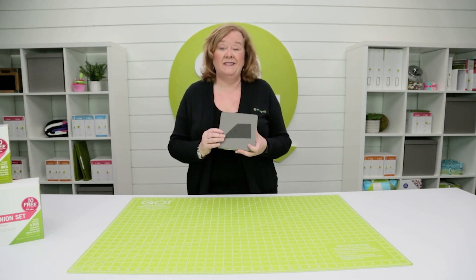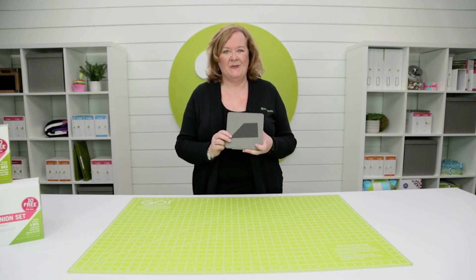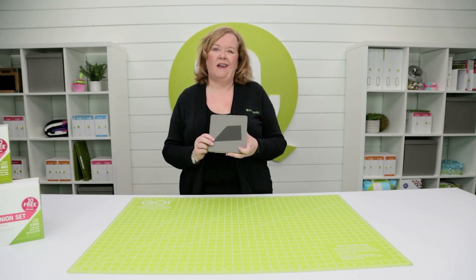My best tip is that you want to make a test block to see which direction your chisels need to go. At AccuQuilt, we help you cut time so you can quilt more.